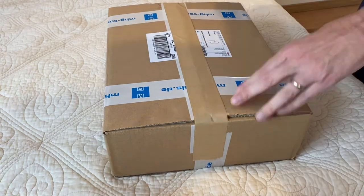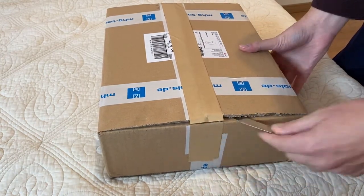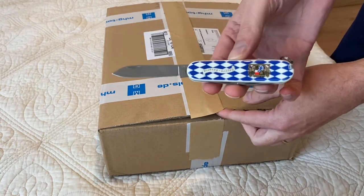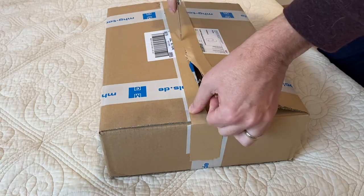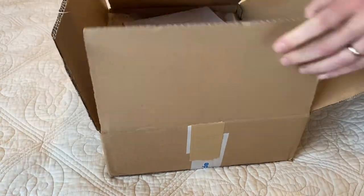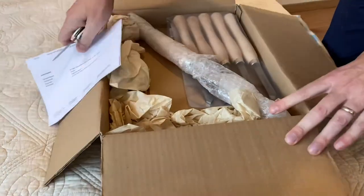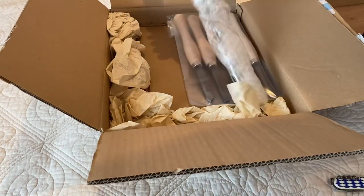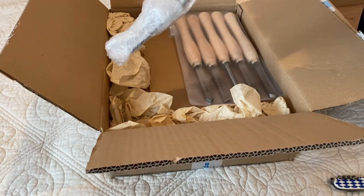Just got some new tools from MHG right here in Germany, cutting with my cool Bavarian knife. Let's check them out — so the woodturning tool here.